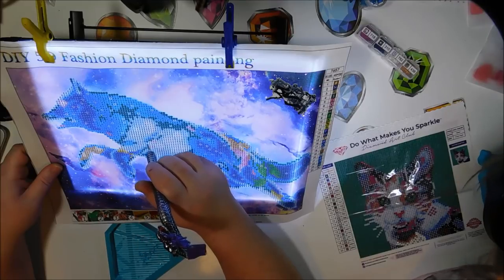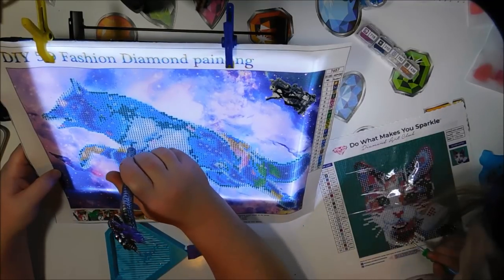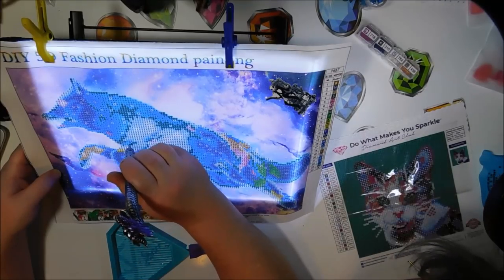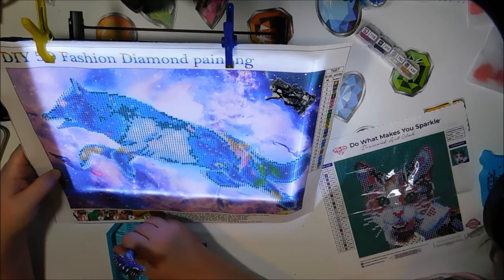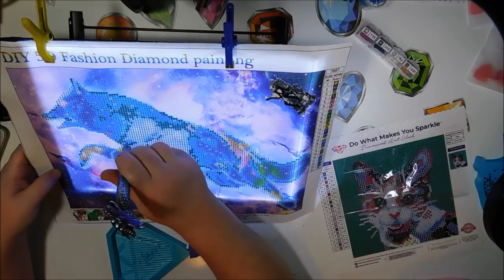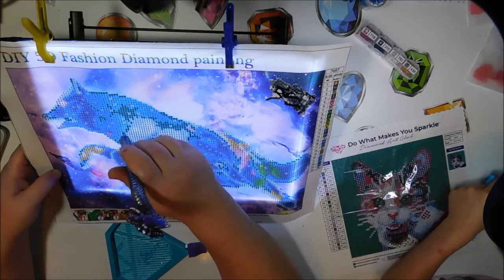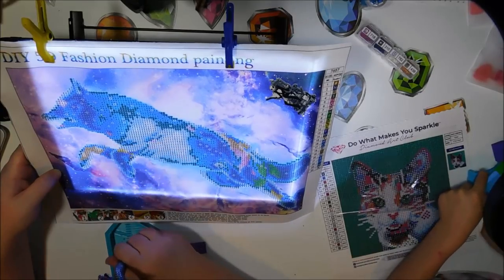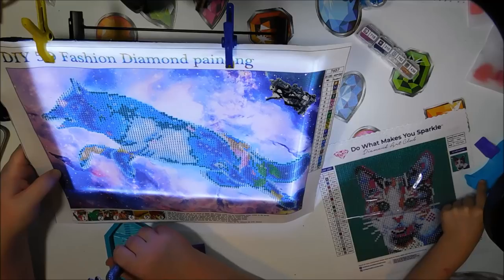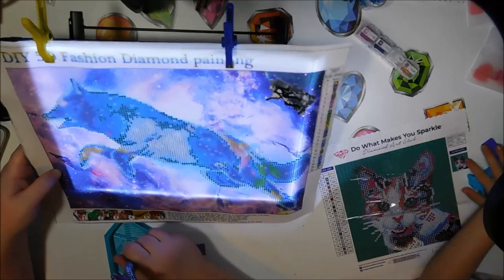I've been working on quite a few diamond paintings actually — I've been working on this one, and I'm almost finished with my bedroom one. I stayed up way too late last night working on it, so that meant I slept in too late today. I actually think I'm going to finish it tonight because I was reading my audiobook while I was doing it. I'm reading Clan of the Cave Bear, and now that I have all of the books on audio, I can read them all in succession.